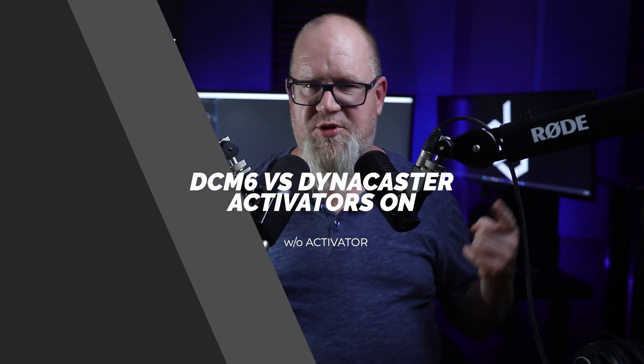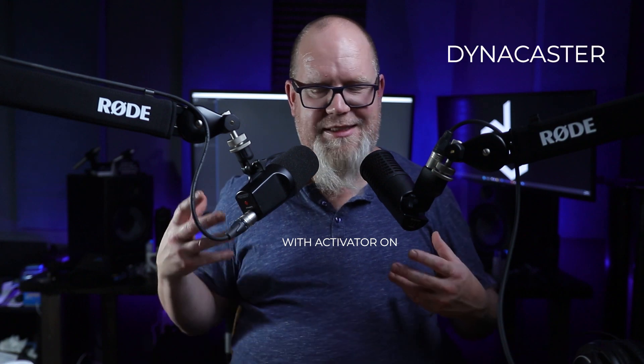Now we have the DCM6 along with the Dynacaster. This is what it sounds like with the preamps off — I'm going to have to gain up both of these mics quite a bit in post. And I would be remiss if I didn't line up the DCM6 with the preamp on against the Dynacaster with the preamp on. The Dynacaster has a few extra tricks up its sleeve — it does have some EQ presets on the back and the DCM6 does not. However, the price difference between the two kind of tips you off for that.